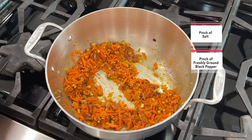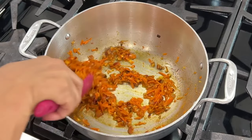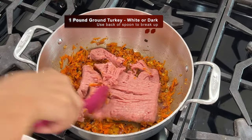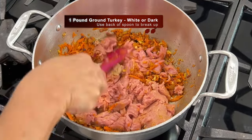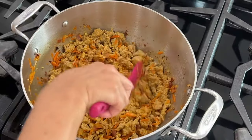I season with some salt and pepper — I use freshly ground black pepper — and cook this for about two to three minutes to develop some amazing flavor. Then I add in my ground turkey meat. I'm using dark turkey meat here, but you could certainly use white meat. I use the back of the spoon to break up the meat and then mix it to incorporate.